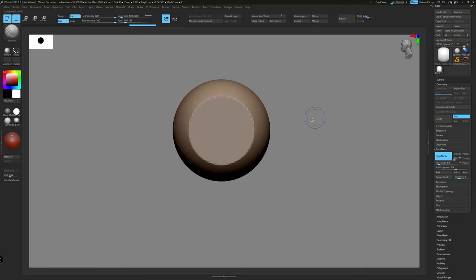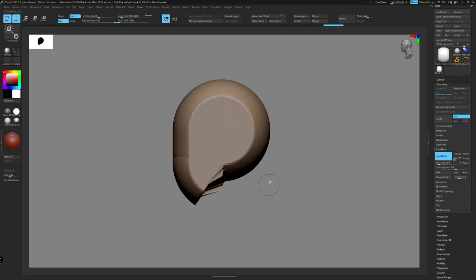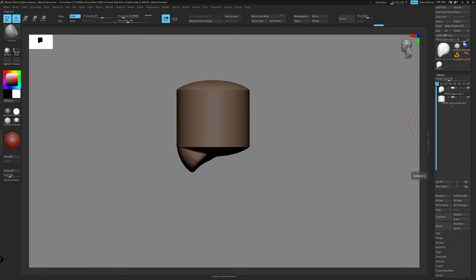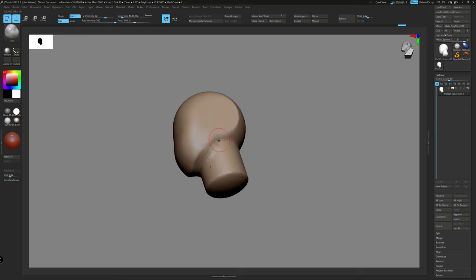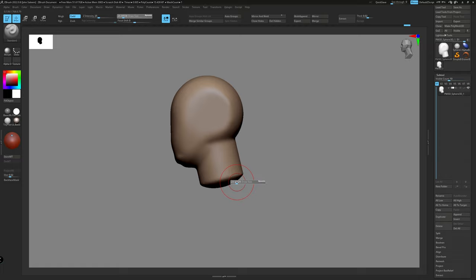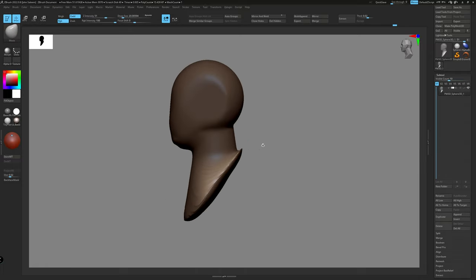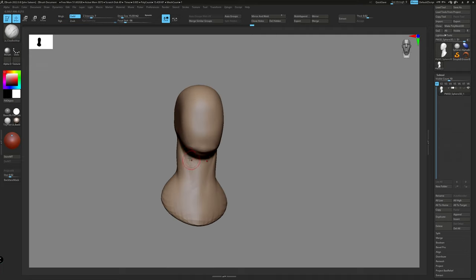Hello everyone, thank you for joining me today. This is the first chapter of making the creature Zorak. This is going to be a longer video. I will be showing you my workflow from concept sculpting all the way to creating model turntables in Maya and Arnold. But first, I want to thank everyone for their encouragement and the kind words shared on my first YouTube video. I appreciate the time you spend watching my videos and really hope you find them helpful in creating your own art.